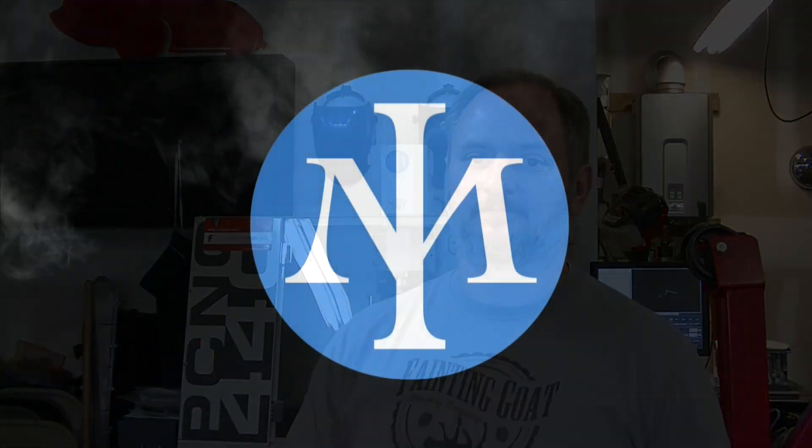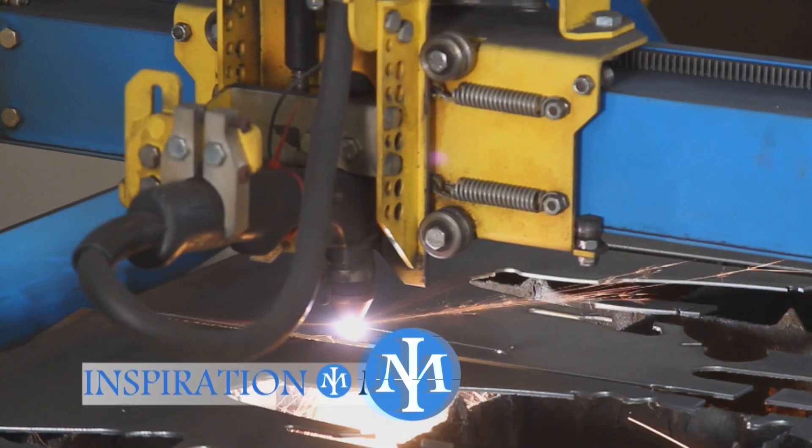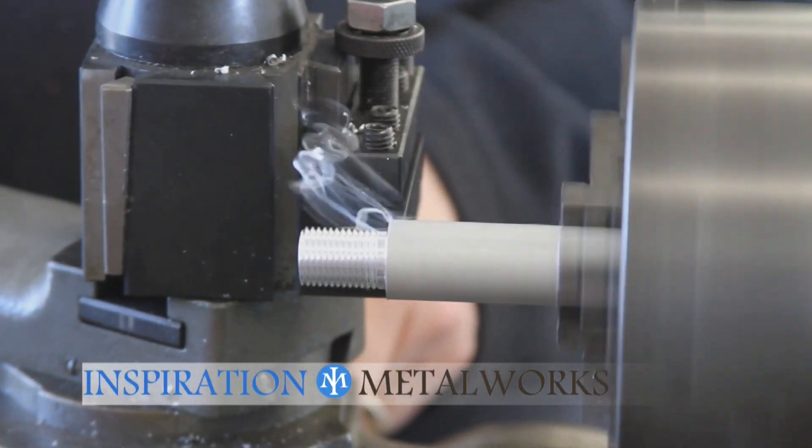Hey, it's Tom from Inspiration Metalworks. In this update we're going to go over the status of where things stand with the new machines and some upcoming projects and events.